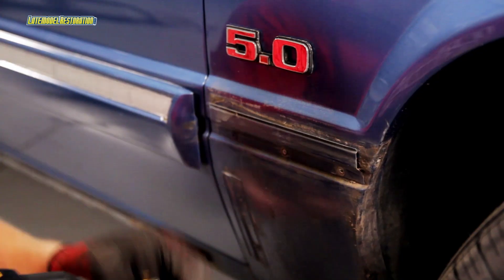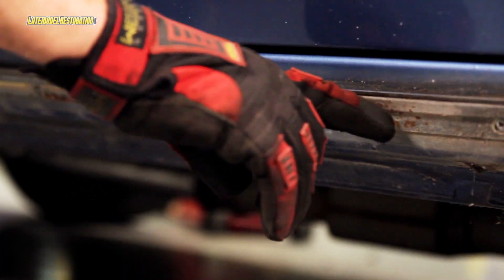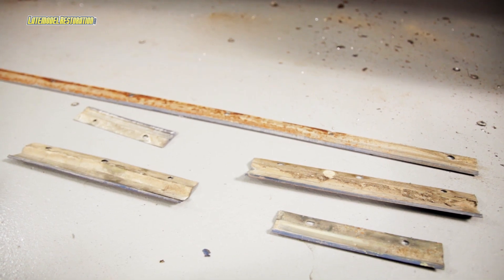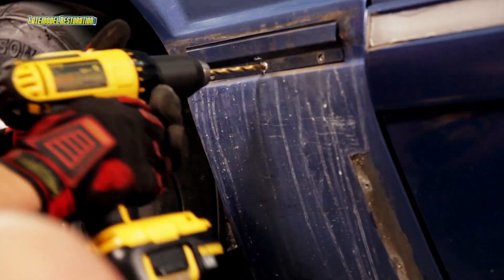1987 to 1993 Mustang GTs, as well as the 1993 Cobra, have metal retainers that hold the lower side skirts onto the body. There are five total per side: one long one that runs along the rocker, and then four short ones — two at the very rear of the front fender, and the other two at the front of the rear quarter.